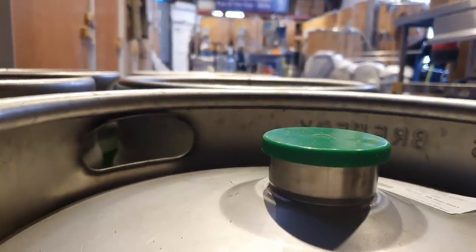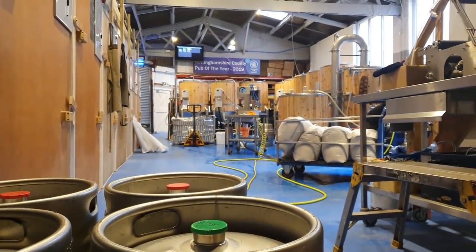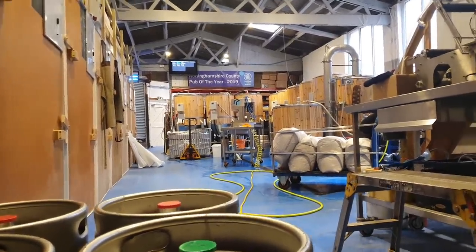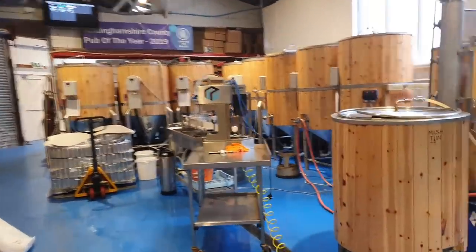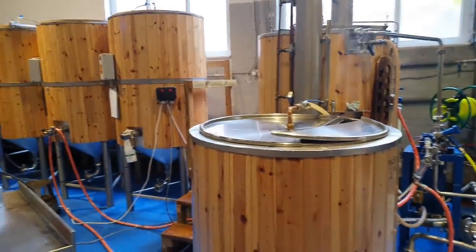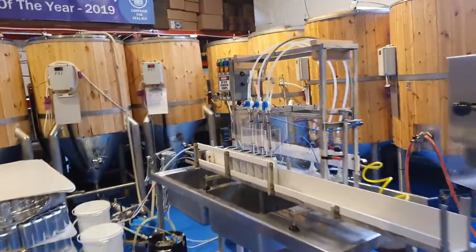Good morning ladies and gentlemen, welcome along to the vlog. Today we're going to be brewing some beer and at the very same time canning some beer. Today's brew is Harrison's Pale, which I wasn't going to do for the rest of the year, but I need some cans for Christmas, so we're brewing it simply to package into cans.